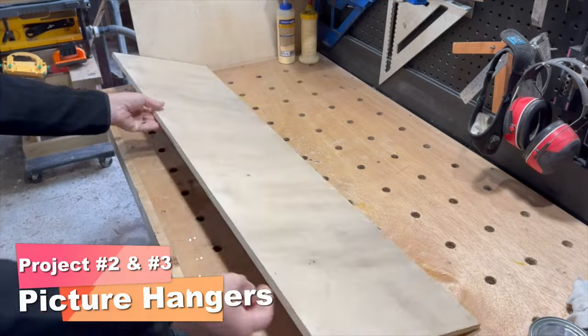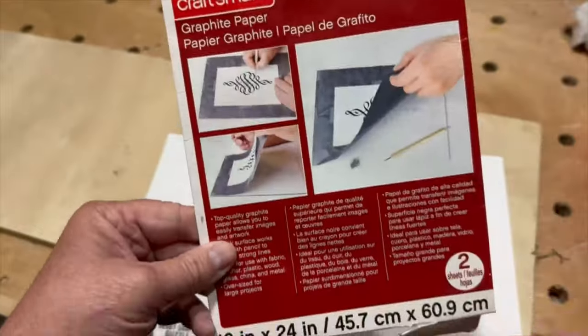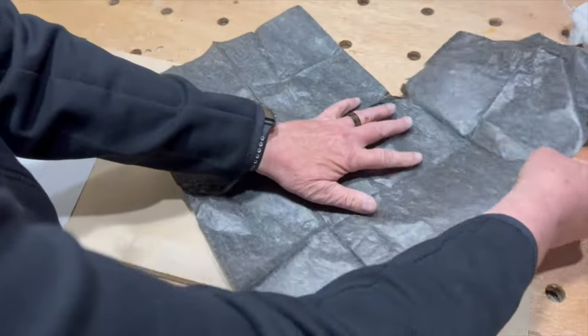Projects two and three are going to be using a lot of the same beginning steps and a lot of the same materials so I'm going to be making those two together. I used the same templates that I used for the heart shaped puzzles to cut out two large heart shapes from the 1.5 inch plywood. These templates are available on our website — I'll leave a link in the description below.